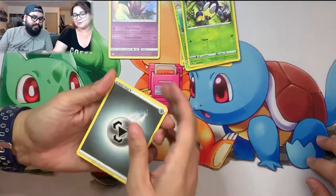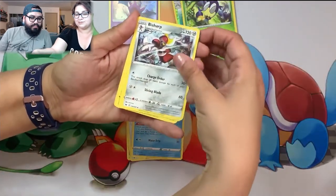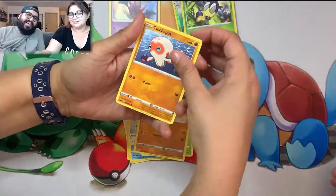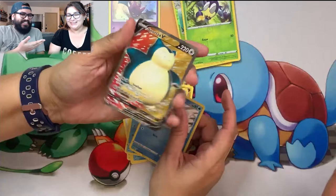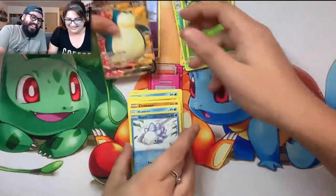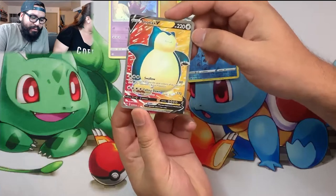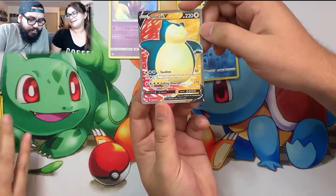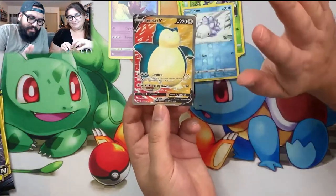One more pack - I might get a gold card. Raihan, Drizzile, Bisharp, Chewtle, Blipbug, Rhyhorn, Palpitoad - gold bean! And Snorlax! I didn't have this one yet - it's a Snorlax V full art! She whooped my butt on this one. I needed that one - great pull, into the binder. Now I have all the Snorlaxes - we've completed the Snorlaxes! She got the better box and I almost switched boxes right before we started.